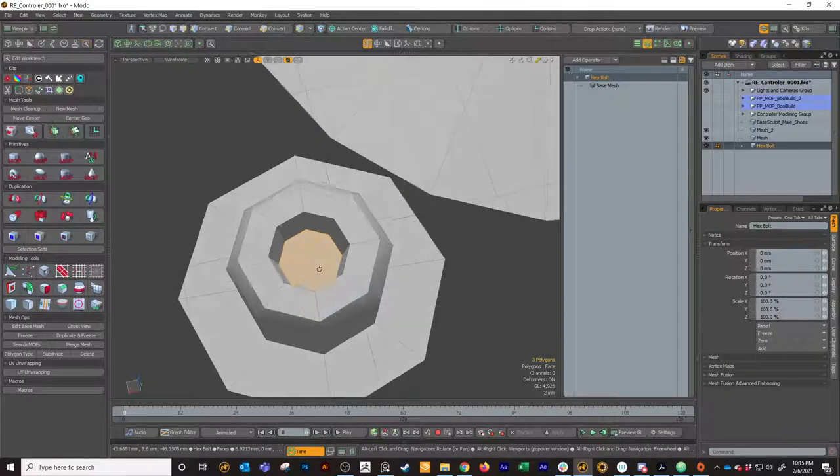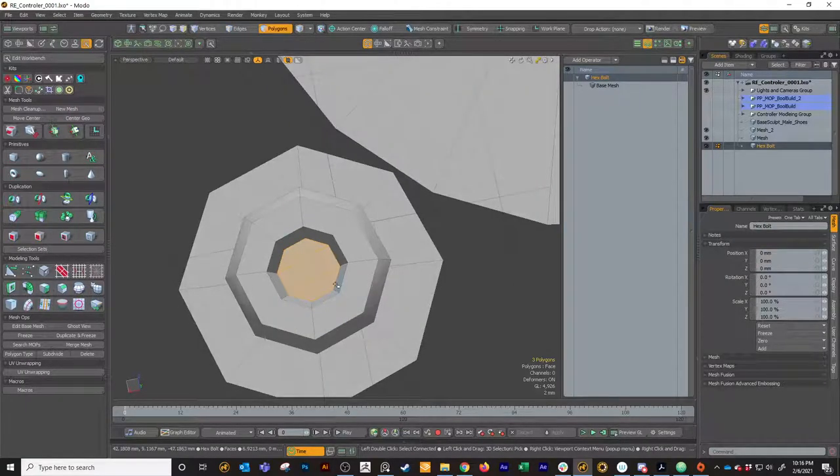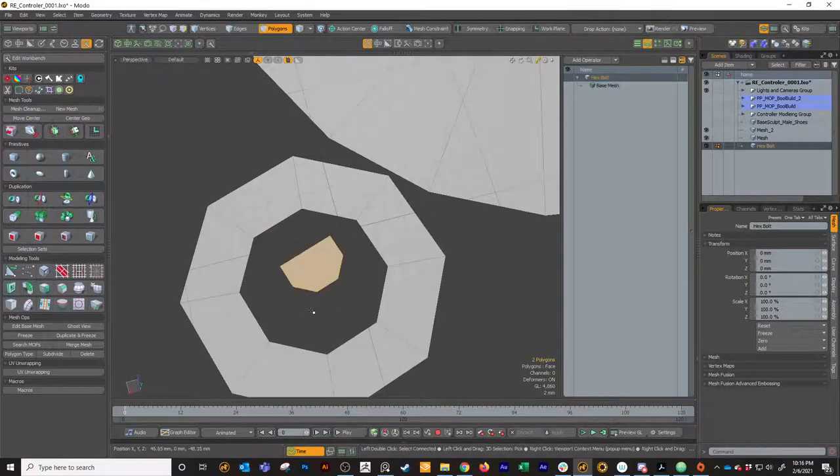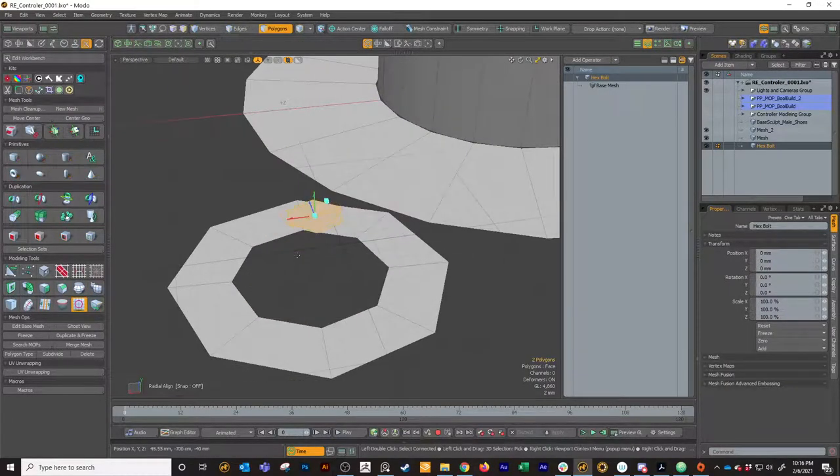It's not a big deal - it's technically eight, but it's pretty easy to fix. We can just select two of the polygons, cut them off, select the rest, delete them, and then paste our two and radial that.